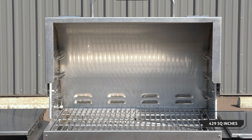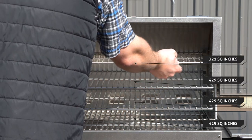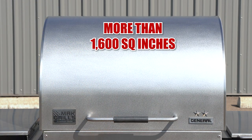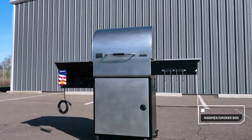The Mac 2 Star General offers so much cooking surface — the bottom full rack offers 429 square inches. Add to that a maximum of two full and one three-quarter stainless steel slide-in upper grates for a total of more than 1,600 square inches of cooking surface. The warmer smoker box maintains temperatures roughly 100 degrees cooler than the main chamber,